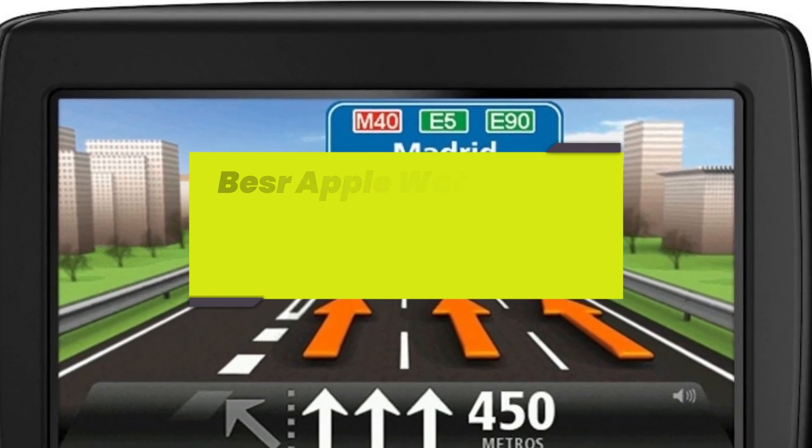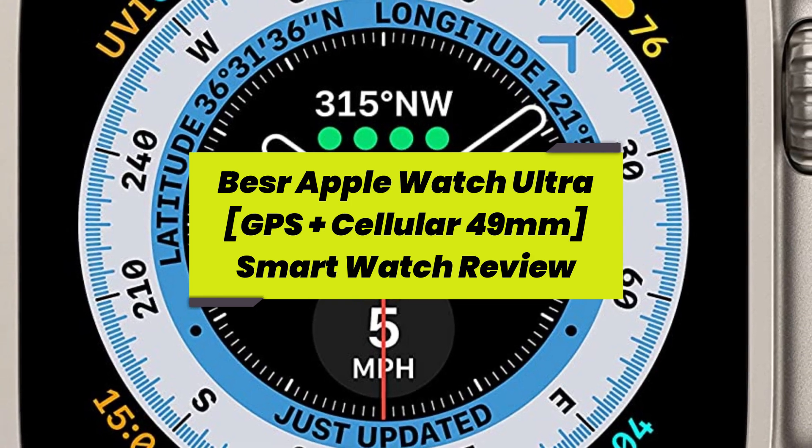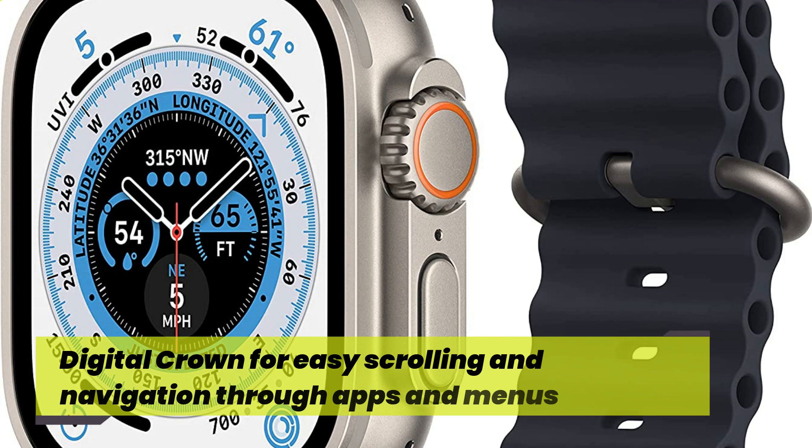Bisra Apple Watch Ultra, GPS Plus Cellular 49mm, Smart Watch Review. Apple Pay for secure and convenient mobile payments directly from your wrist. Digital crown for easy scrolling and navigation through apps and menus.